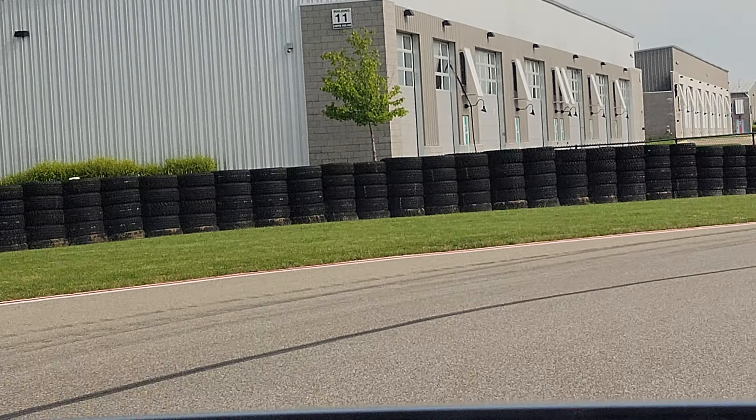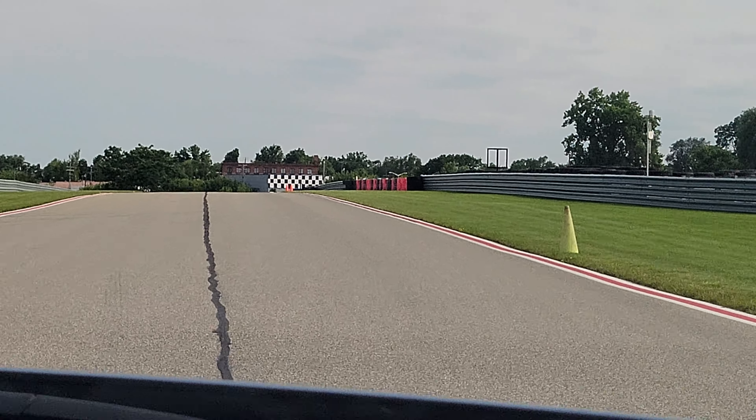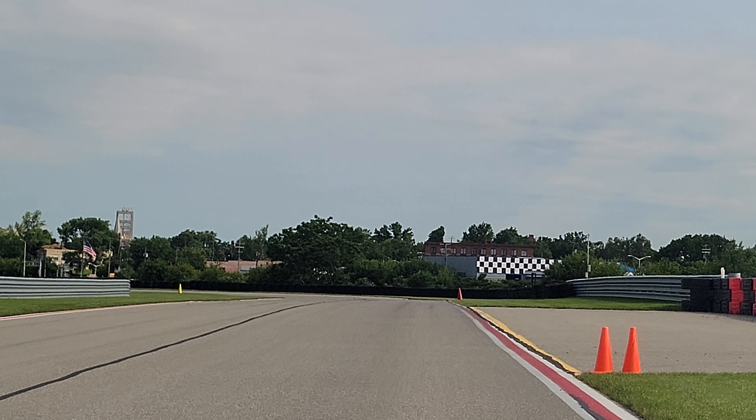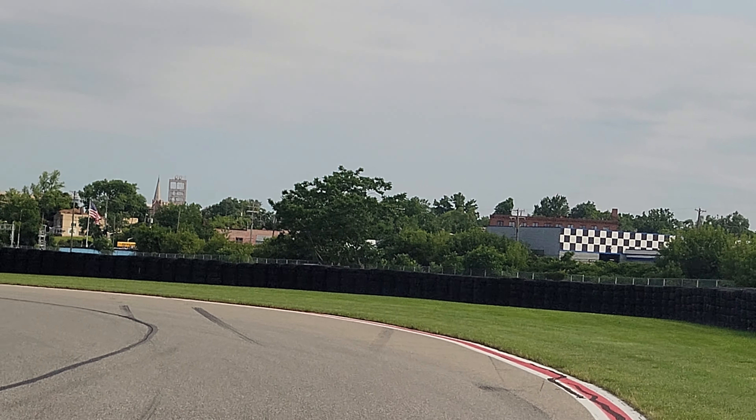So our apex cone. And then my eyes are already looking up there at that track-out cone, right? You can see it coming out — brake markers. We'll start our braking there. Get our braking done by the red cone.